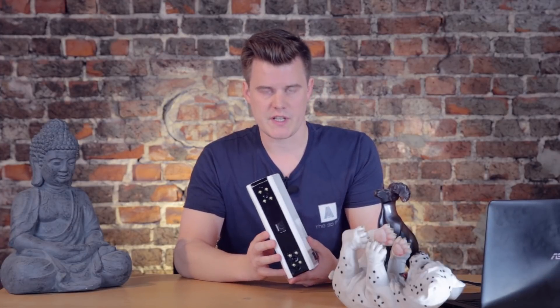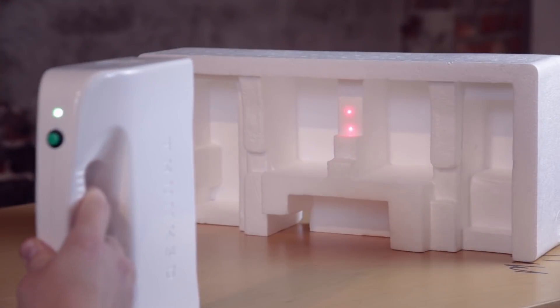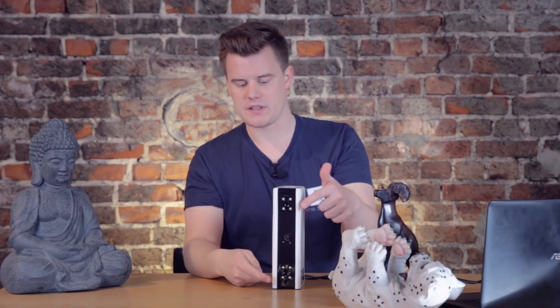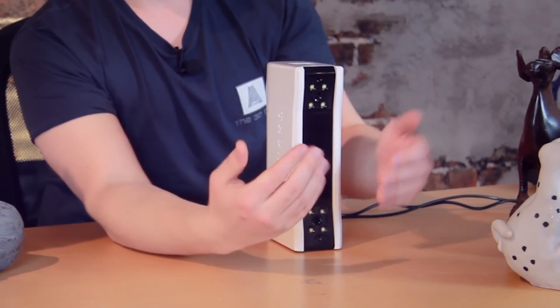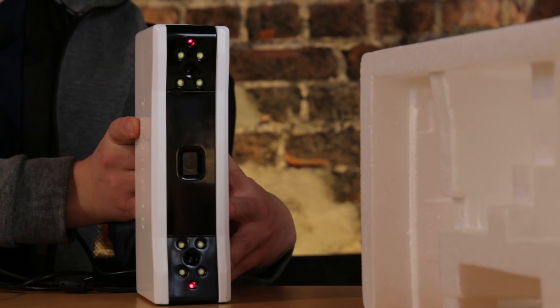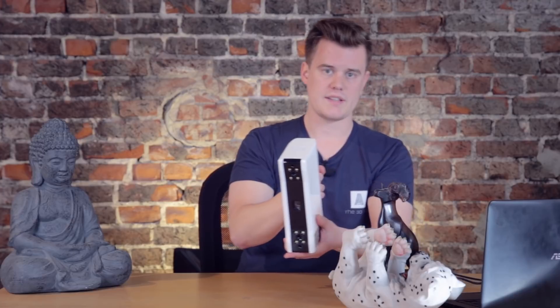Something that really helps when scanning is a great feature: two laser dots. It projects two laser dots that converge on the focus point, giving you a really good real-time estimation of where you're supposed to be. Think of the scanner like a camera — two cameras going in at an angle, and where they meet is the best scanning area. When the two laser dots converge, that means you're spot on at the perfect distance. I haven't seen this in other scanners — it's a great feature so the operator doesn't have to look at the screen constantly and can focus on getting slow, stable movements.